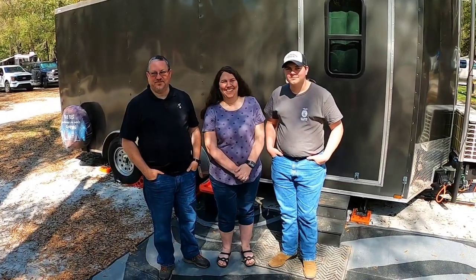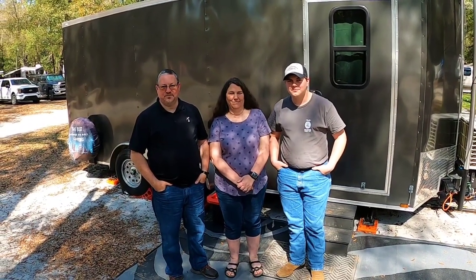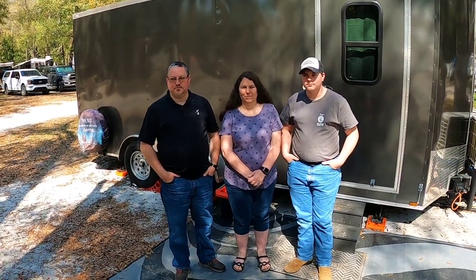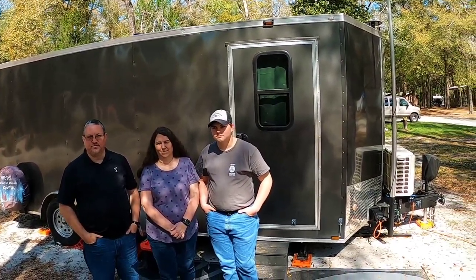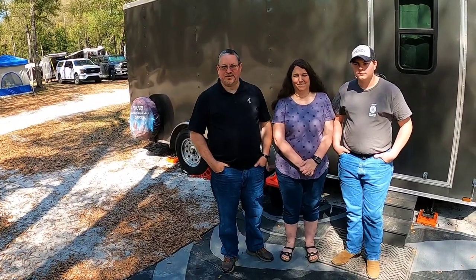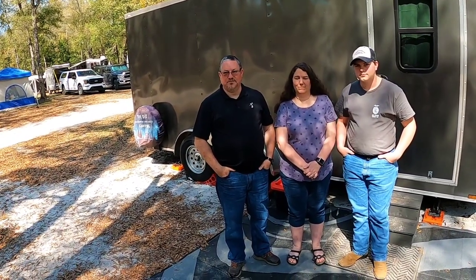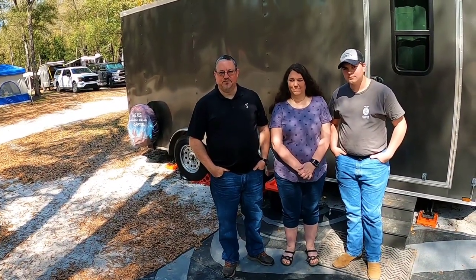I'm standing here with Michael and his lovely family, Cheryl and Anthony. They just showed up here a couple days ago at the Tiny House Adventures Rendezvous here at Itchituckney Family Canoe and Cabins. You've got a 7 by 18 - is that correct? Yes, and it's really, really pretty. What we're going to do is a walk around the outside and then we'll step inside.